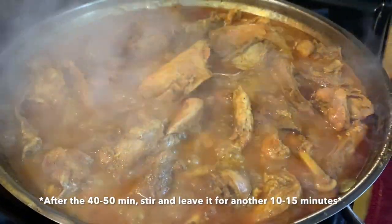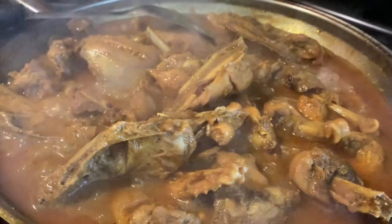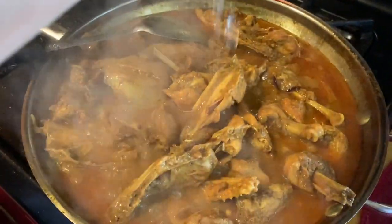It only takes 2 to 15 minutes. It's about 3 minutes left. It is a lot left. I brought the chicken to the table.